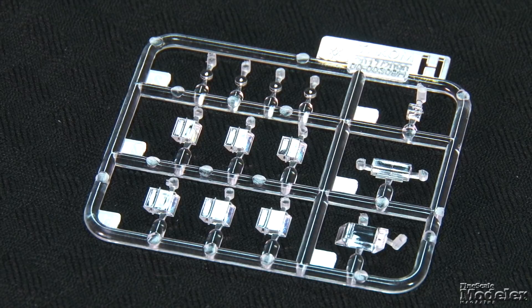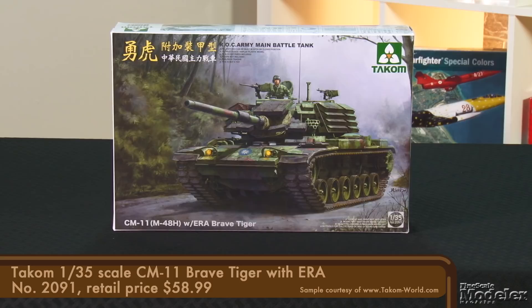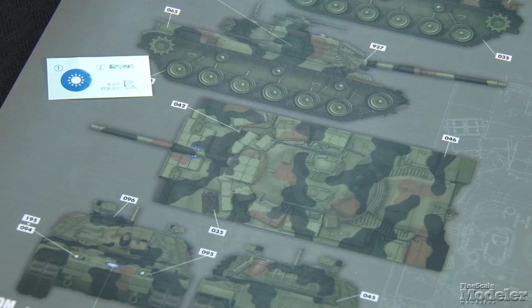Painting diagrams supplied by Ammo by Mig Jimenez and decals give markings for four Taiwanese tanks — one overall green, the other in three-color camo similar to NATO. TAKOM has also released a second CM-11 with ERA. It covers an experiment to add protection to the tank; in the end the extra weight taxed the suspension and it never entered service. A single sprue supplies ERA blocks for the hull and turret, and a small decal sheet covers one vehicle. This is an interesting variant of the widely used Patton family and looks to be a fun build for fans of modern armor.